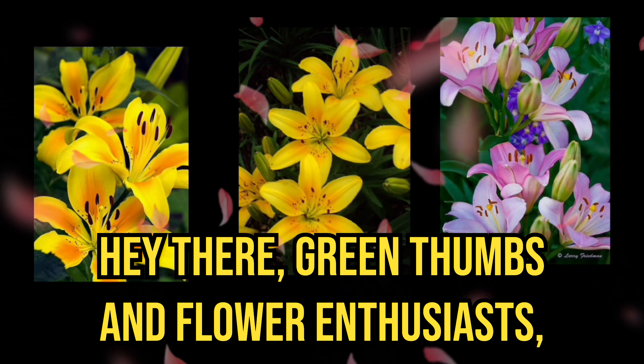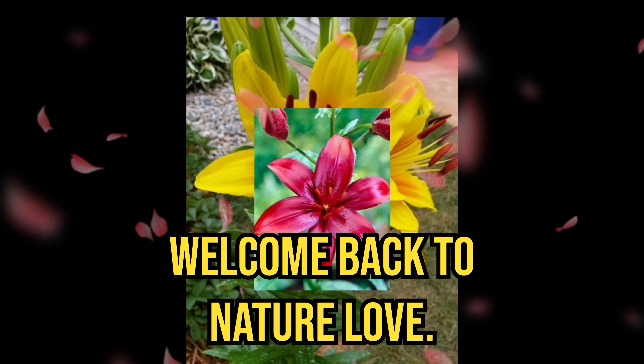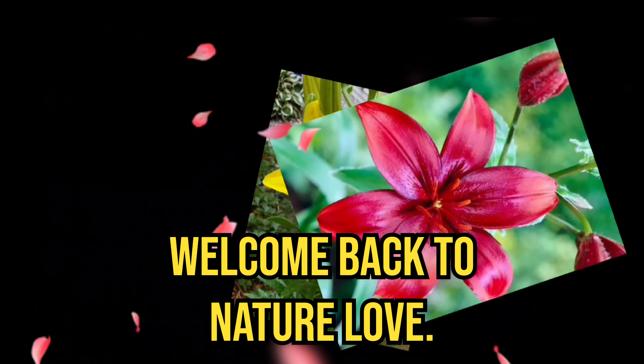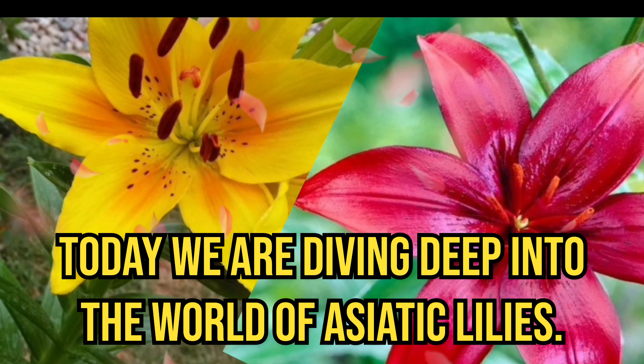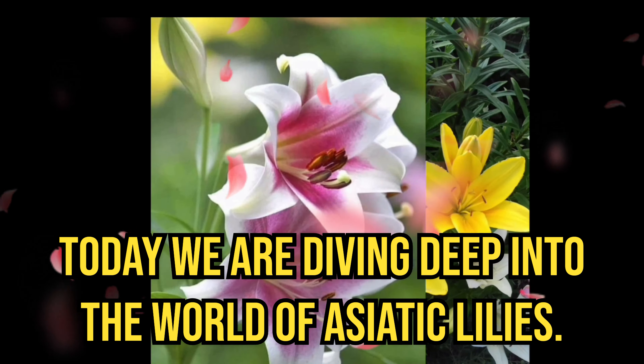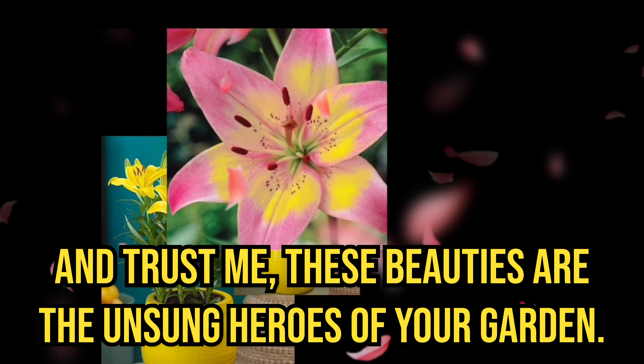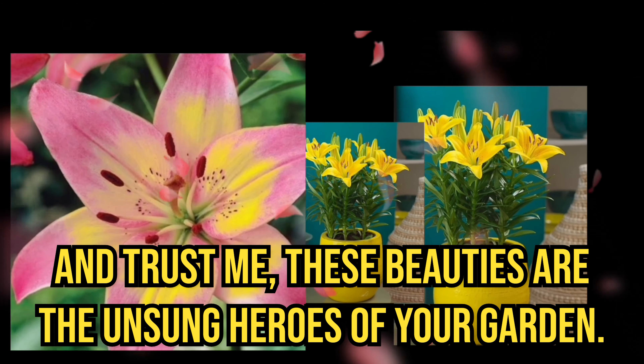Hey there, green thumbs and flower enthusiasts, welcome back to Nature Love. Today, we are diving deep into the world of Asiatic lilies. And trust me, these beauties are the unsung heroes of your garden.